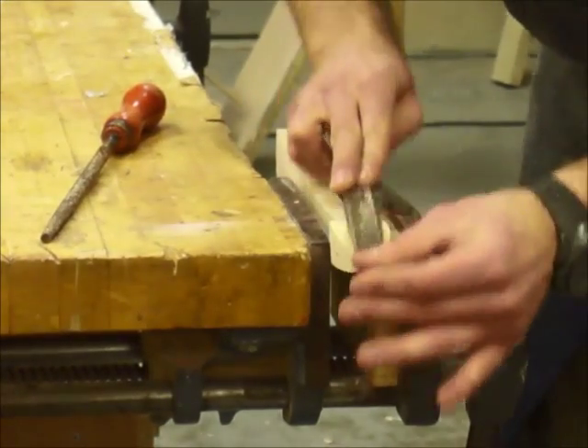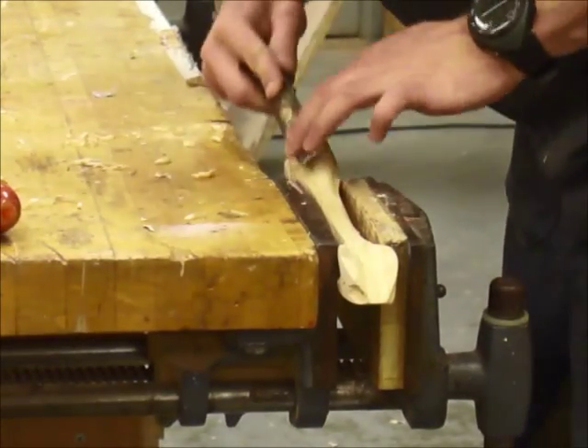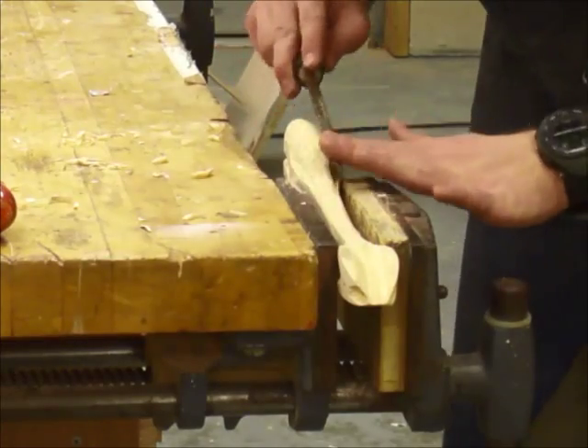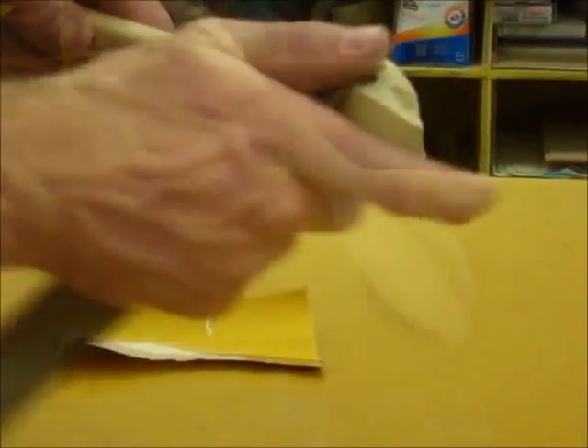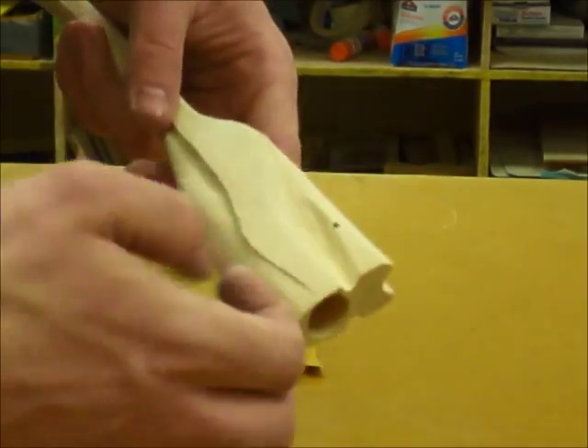Next you can use a wood file to rough out the final shape. After the rough shape is ready, you can use sandpaper to smooth the car out. Remember to start with rougher sandpaper and work your way to smoother sandpaper.